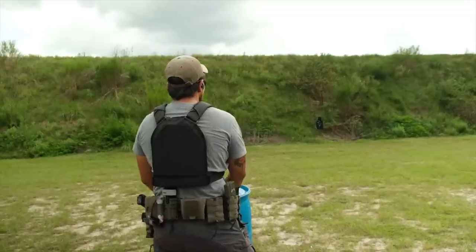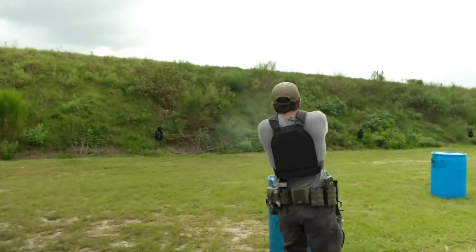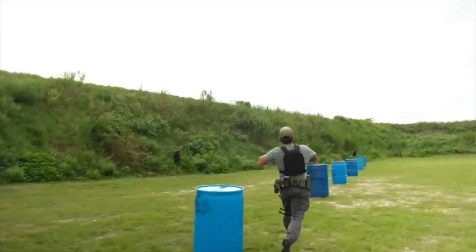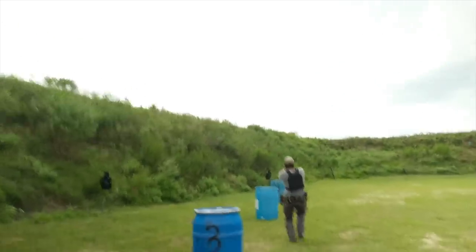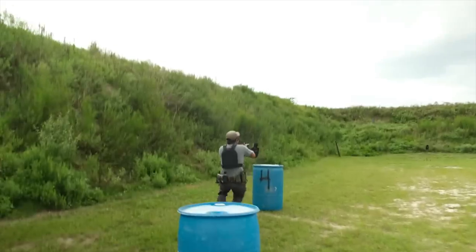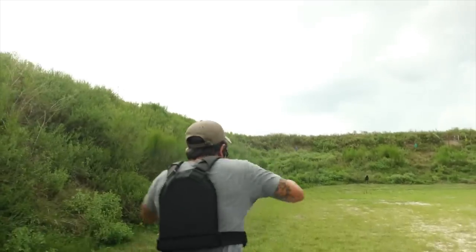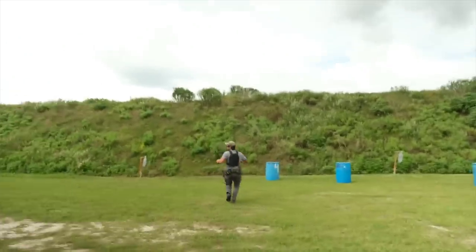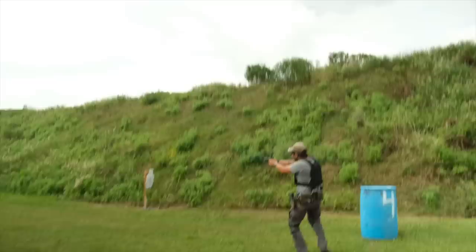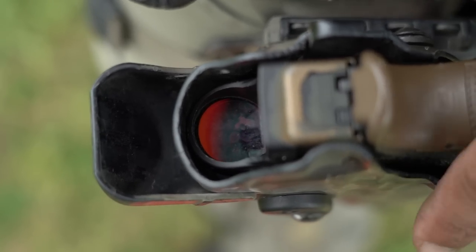The buttons are also great — Trijicon has a solid track record there. It's not a tiny button; it has a big button with a lot of surface area on both sides. So from concealment you can reach down into your holster and click up or down for daytime or nighttime brightness settings just off of memorization.